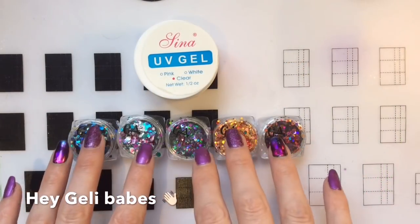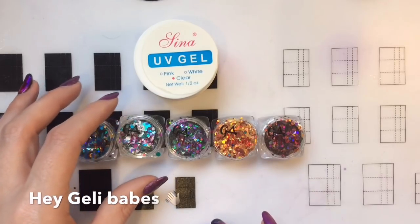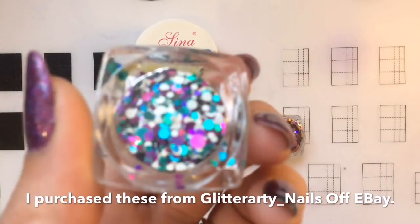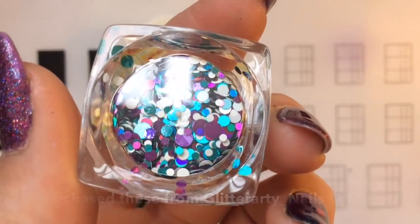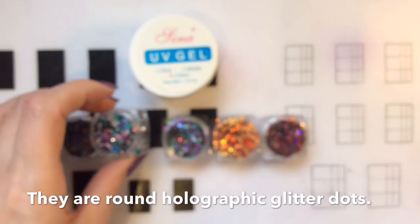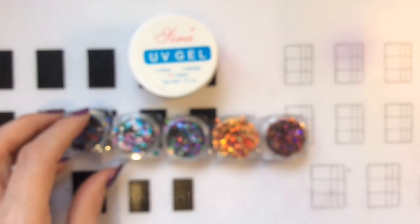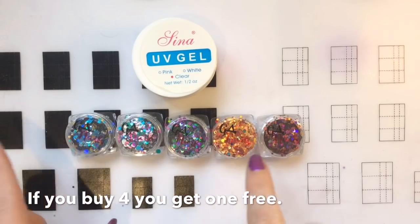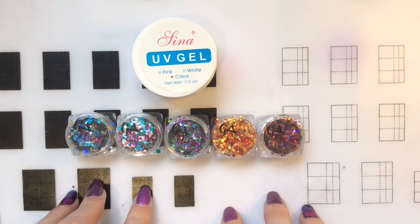Hey jelly babes, welcome back to my channel! So I'm going to be doing a design today inspired by Nailgasm TV. She did a design using round holographic dots — they were gold and silver. These ones are slightly different to what I'm using today, but I just fell in love with the look as soon as I saw it.